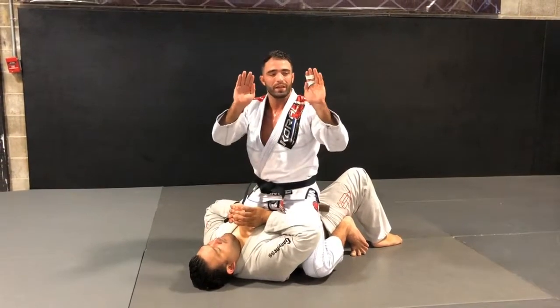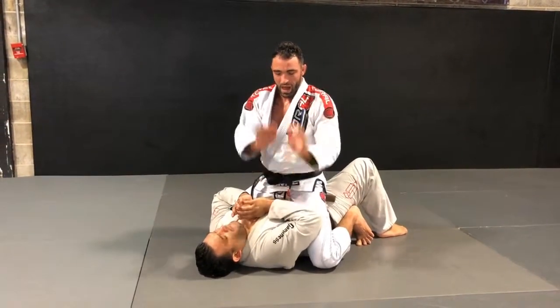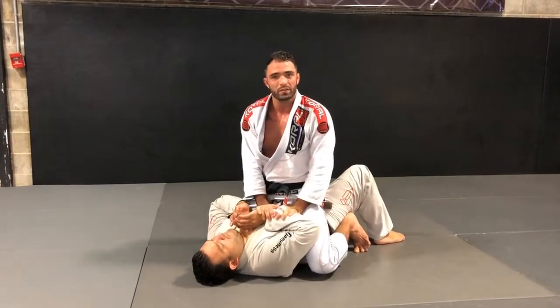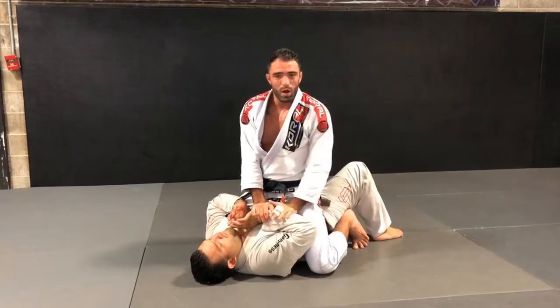I will have both ribs like that, my thumb will be together, and I will control his wrist in a 2-1-1 grip here. I will roll to open his arm a little bit and make his palm face toward my body. As soon as I'm here, my toes on the ground will help my mobility.